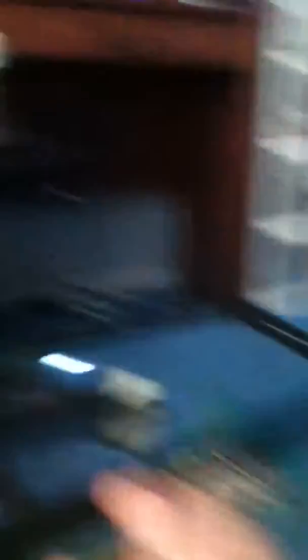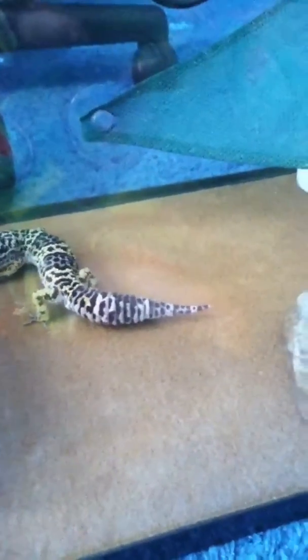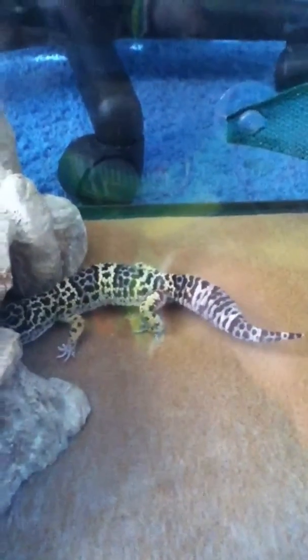Next, you're going to put in your gecko. I'm going to go get him right now — there he is. I call him Wiz Khalifa. And you're going to want to add your gecko to the setup. He's just checking it out, and there he goes into his little hide because he loves it.